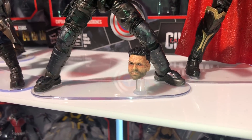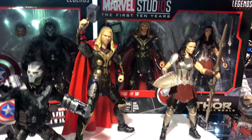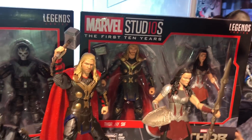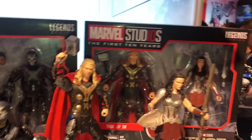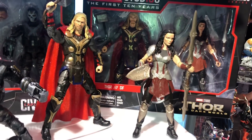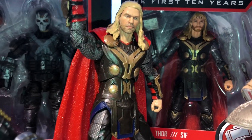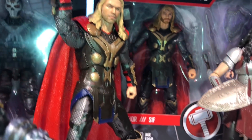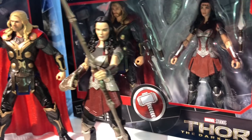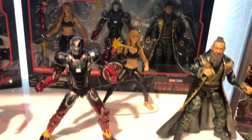Now from Thor: The Dark World — Hasbro originally dropped the ball on some of these figures. We get another Thor that looks good with the new facial recognition, so I really can't complain about that. And Lady Sif — I'm happy to finally see her. She could have been a single figure, but I'll take her as a two-pack.